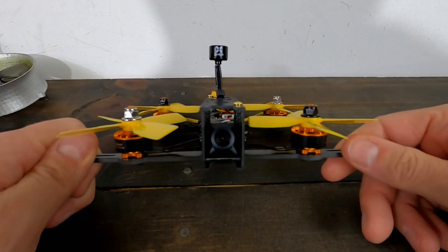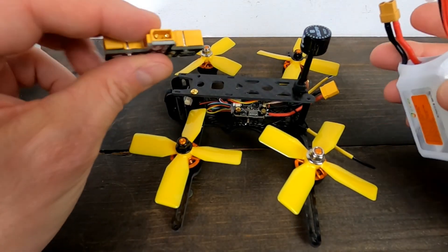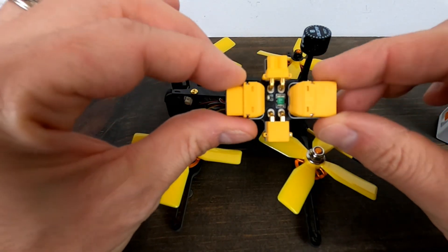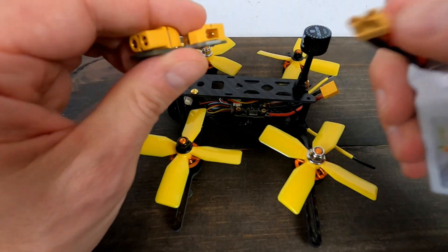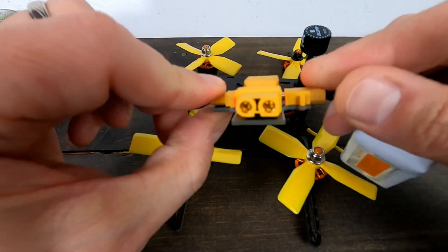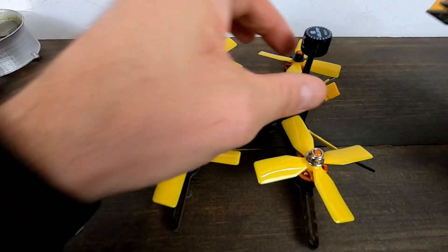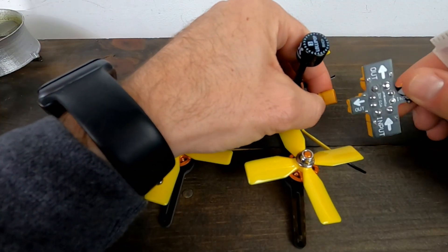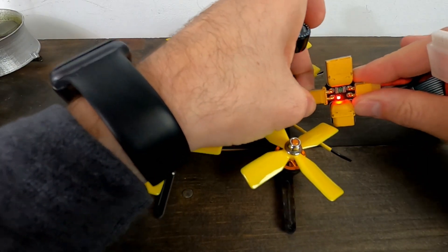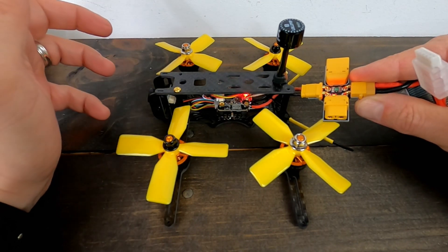One important thing before you plug in any quad you've built: test it first with a smoke stopper. This device has a fuse inside — if you made a bad solder joint it won't let the board smoke up. Looks like we're good, so we can go ahead and fly.